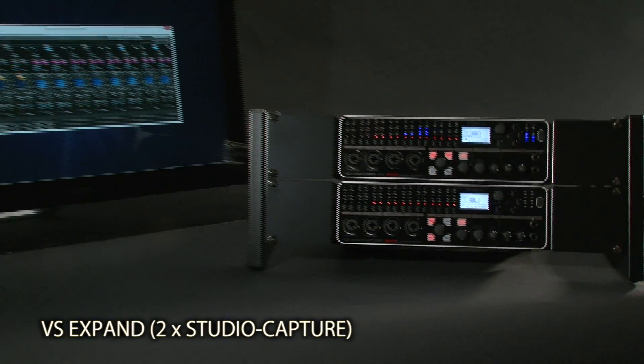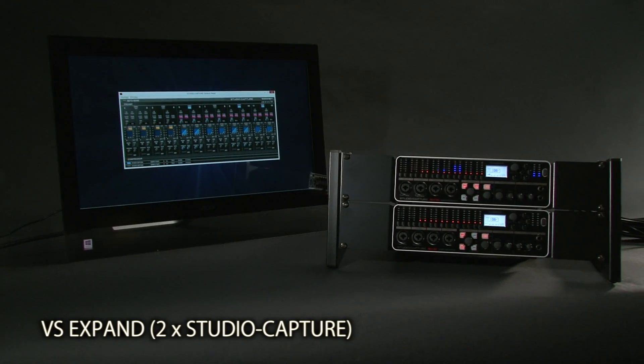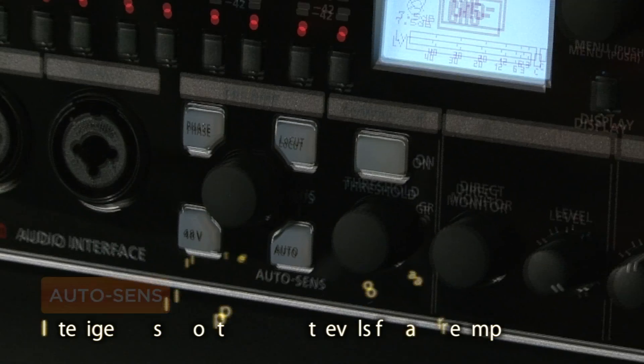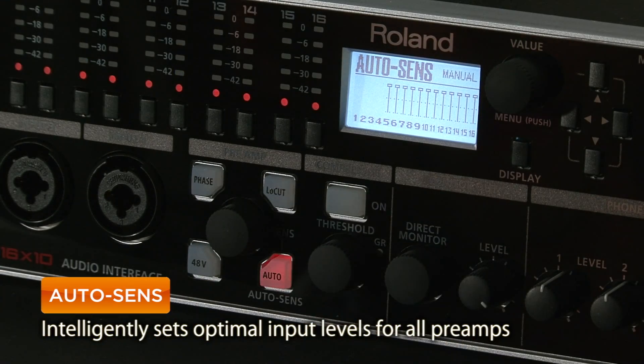Expand available I/O by using two Studio Captures together. With the exclusive AutoSense function, Studio Capture automatically sets the perfect input level for each source.